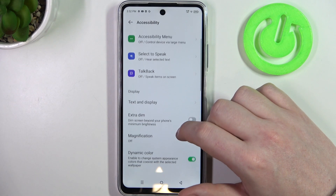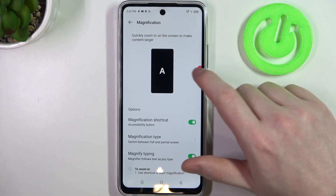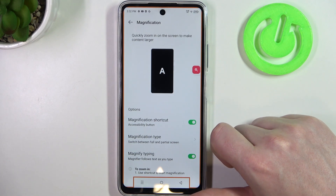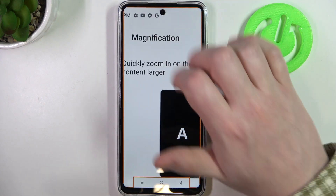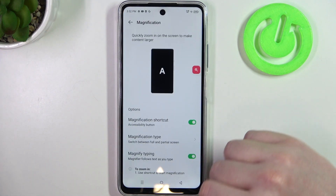Next is the magnification. When activated you should see an icon floating around your screen that looks like a loupe. You can click on it anytime to enter magnification mode, then click anywhere on your screen to zoom in. If you want to zoom out, click on that same icon again.